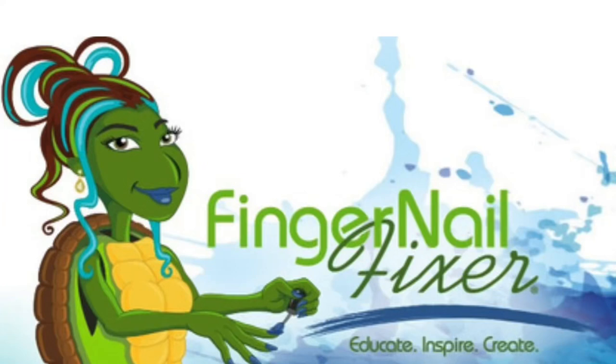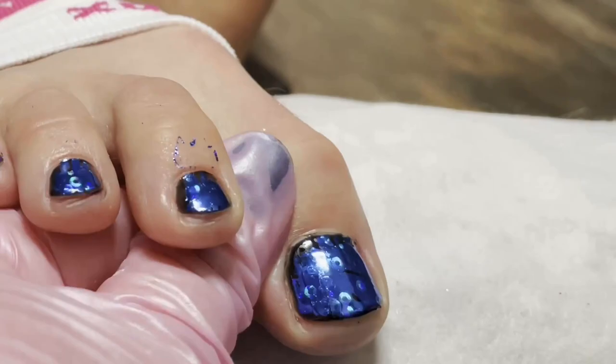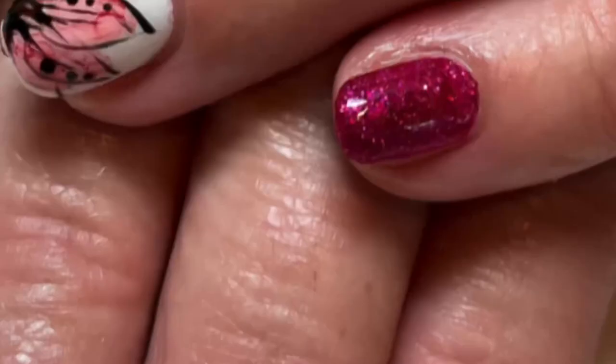Welcome to the Fingernail Fixer vlog, where we cover everything from art to the artists, nails to nail techs, and everything in between. Today you're going to meet Nicole and Bruce Atwood of Atwood Industries, and we're going to cover a few things to do with e-files.